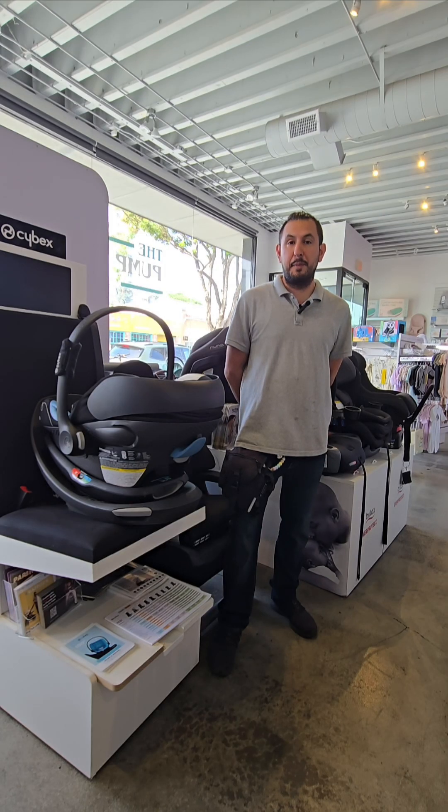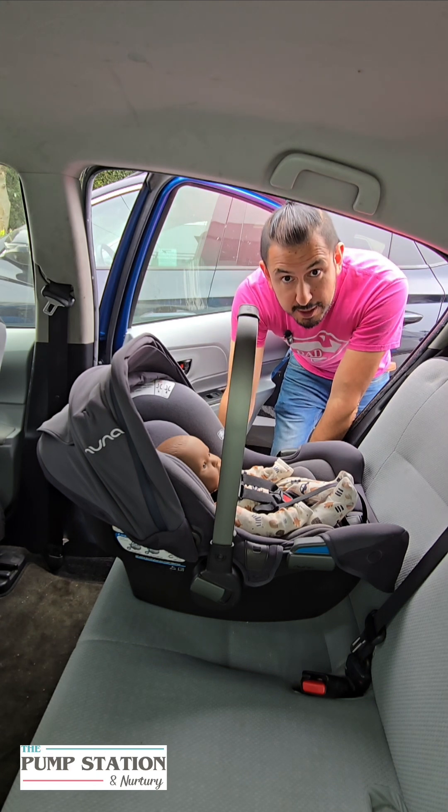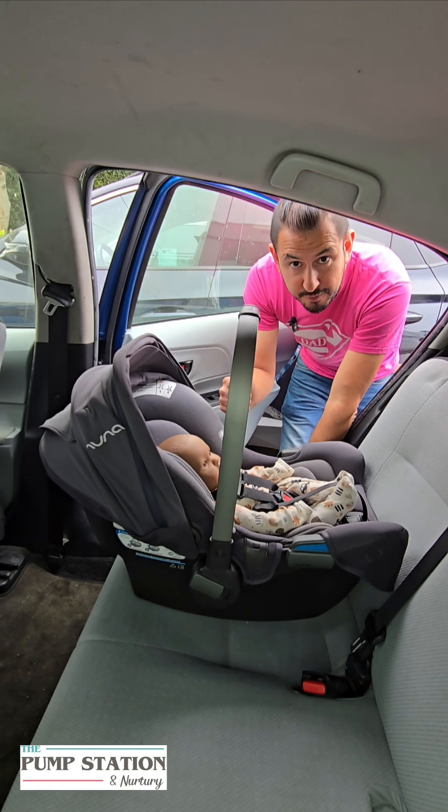This video was made possible thanks to the Pump Station and Nurtury. Come visit us at 2727 Main Street in Santa Monica, California. You can also visit our website, PumpStation.com. This is Adam, the Certified Car Seat Technician with the Pump Station and Nurtury in Infant Toddler Youth, and we're going to show you how to do a baseless installation for the Nuna Pippa Infant Car Seat.